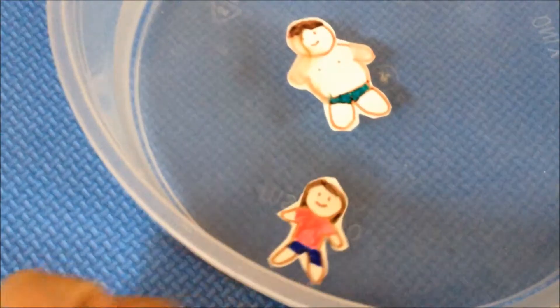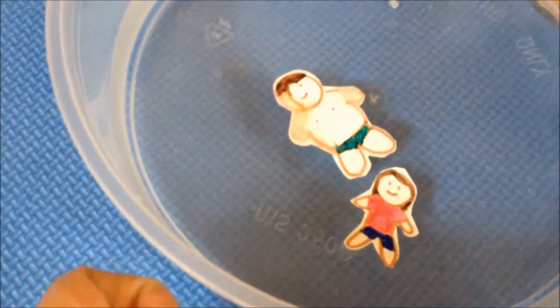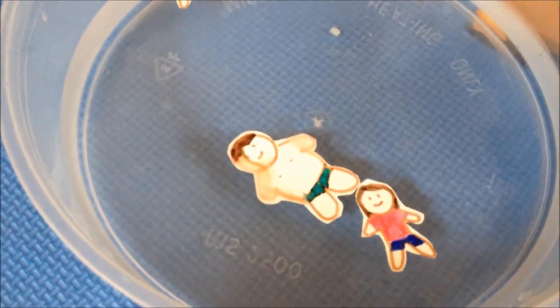Do you want to make mommy move? Look, mommy and daddy are swimming together. Where's baby Ashton?